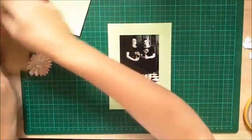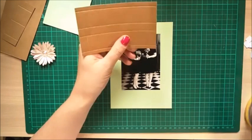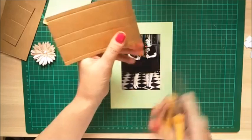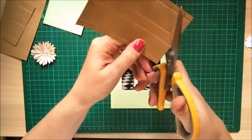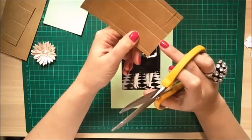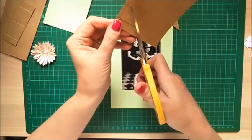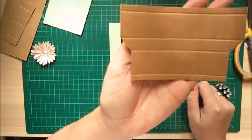Grab one of the shorter scored pieces. With the score lines facing you, cut up past the first score line to the second score line on both ends. Then flip it and cut diagonally from the edge to the third score line to join the cut you just made — do that on both sides. Make sure it's super neat because you'll see all of this.